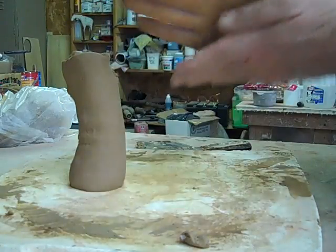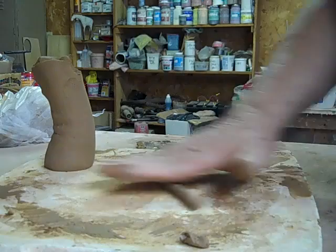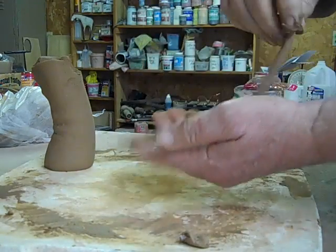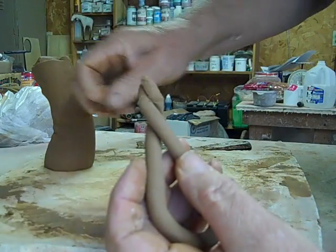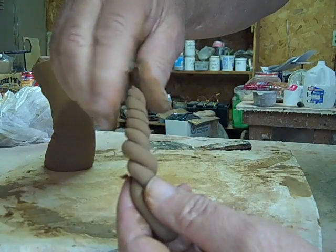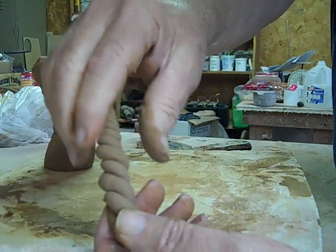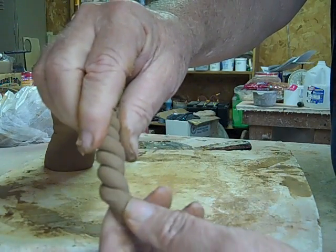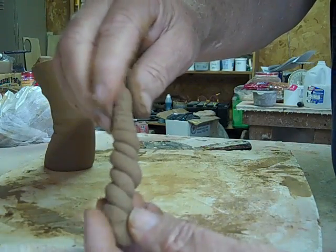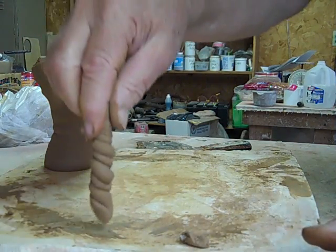After this cursory wedging, I'm going to roll it out into a nice little rope and do a plasticity test. I take the ends of my rope and start twisting them. If the clay is short — meaning it has too much organic matter, too much grit or sand — it'll start cracking along the edges. If it starts cracking quickly, you may have to add ball clay to make it more plastic. This looks real good; I think that's about as good as I've ever seen for this little bit of mixing we've done. The plasticity test looks pretty good.